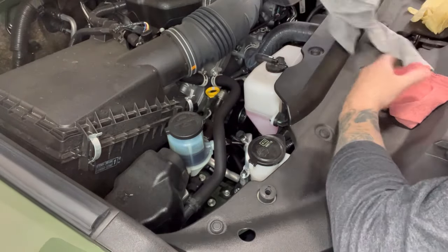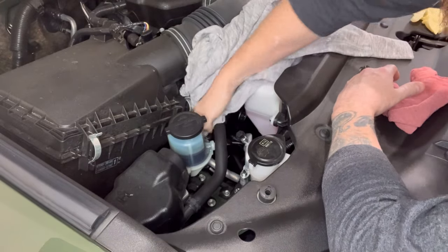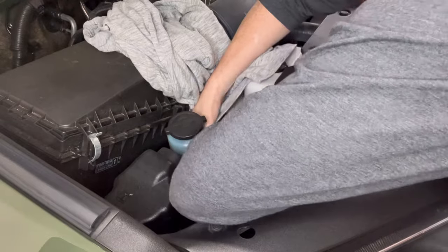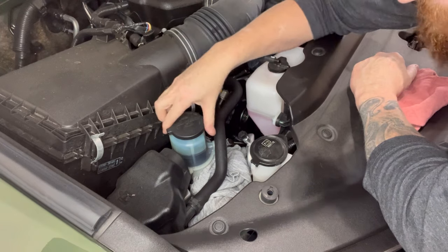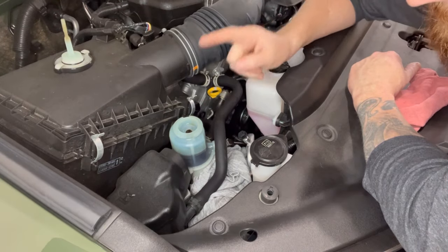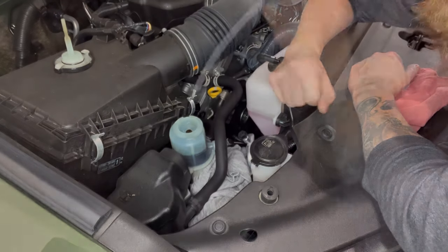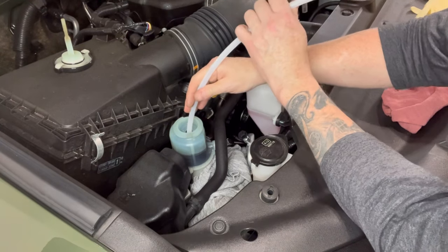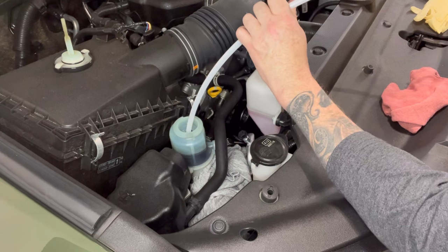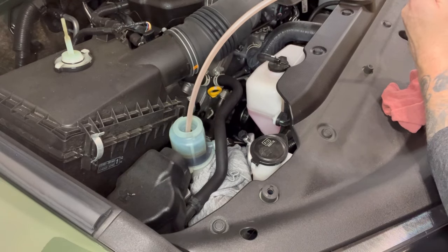First things first, grab yourself a rag — something that you don't want to use again — so that you can cover this area very well to prevent any fluid from spilling all over your engine bay. Next step, very simple: remove the cap and place it to the side. Now we're going to begin by removing as much fluid from the reservoir as possible with the pump. As you can see, this tube is the perfect size for the job, so let's go ahead and start pumping it. As you can see, it's already doing its thing.